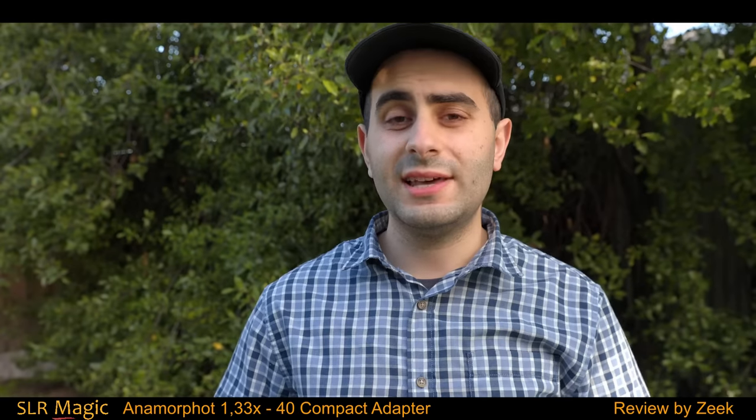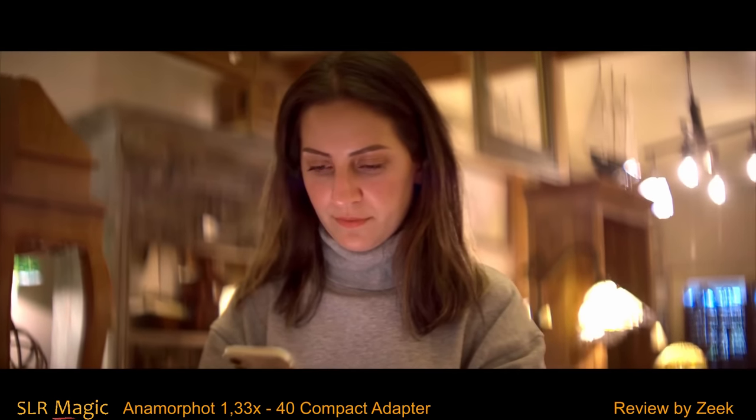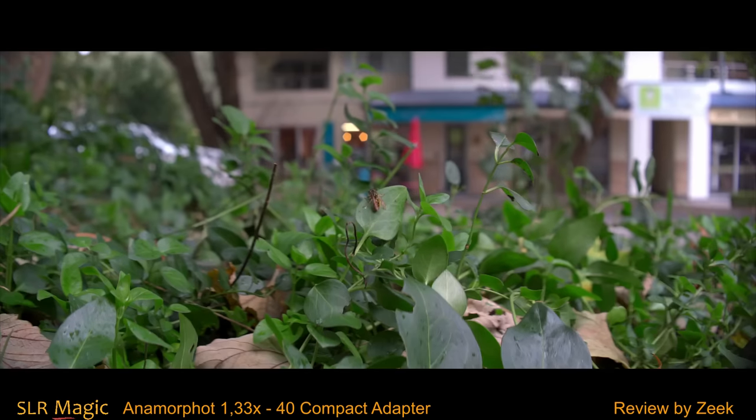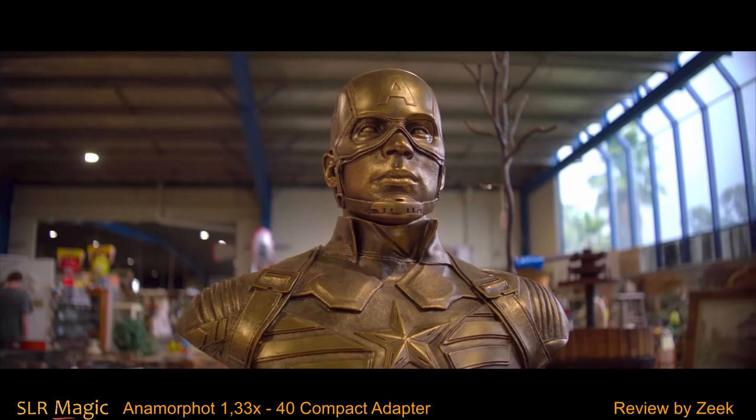This results in an image that out of the camera will look distorted, as if your subjects were stretched taller and thinner than normal, but this is easily corrected in post with virtually any modern NLE, creating an image suitable for viewing on widescreen.